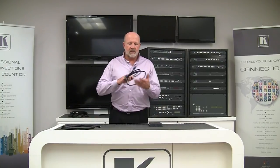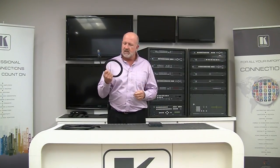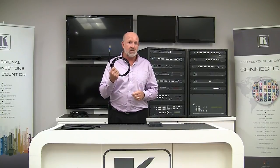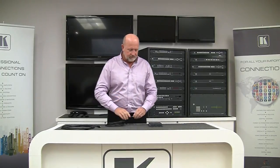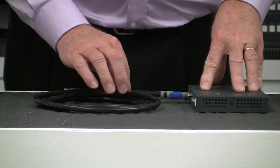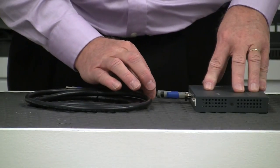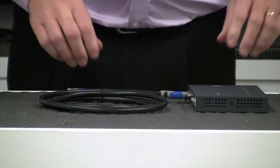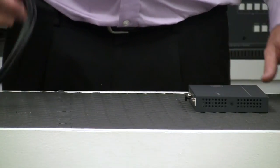Now, let's get our Kramer cable with the K-Lock connector on it. This is a C-HM/HM-pro cable. Let's give that a try — we'll go ahead and plug that in and pull on it. You can see it takes substantially more effort. We're creating up to 15 pounds of pull resistance with the K-Lock connector.